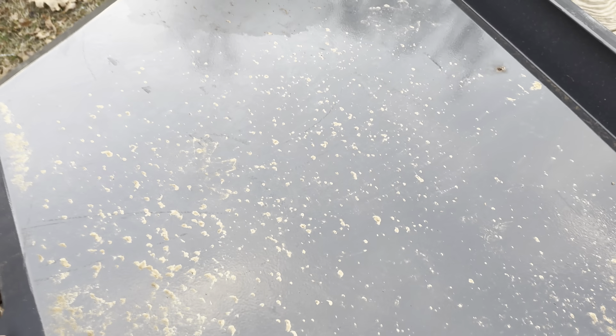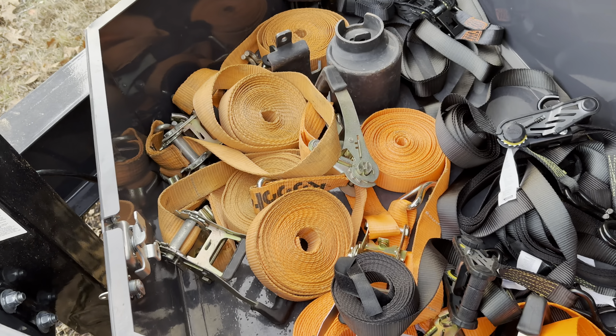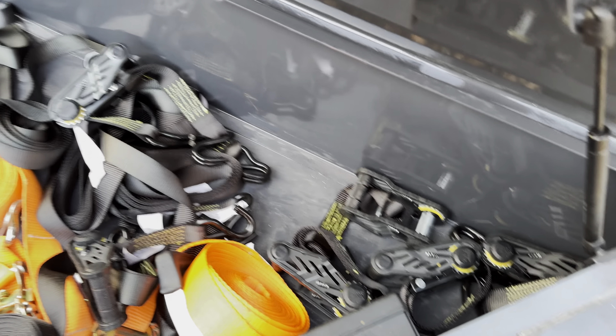This toolbox is really nice — it's huge. So I can store all my straps in there, I got a couple new ones. Then I'll have room for binders as well, because I'll need binders for my bigger skid steer once I get it.